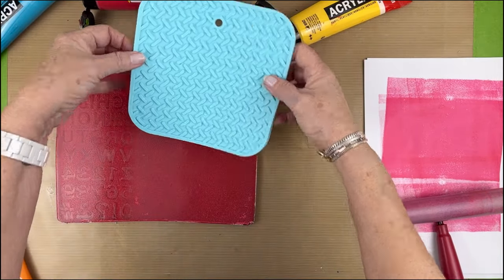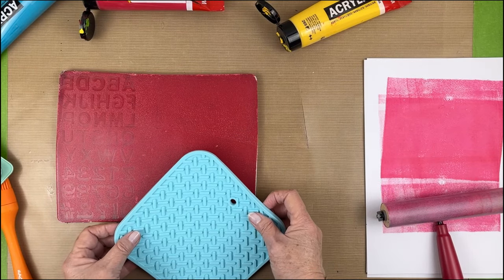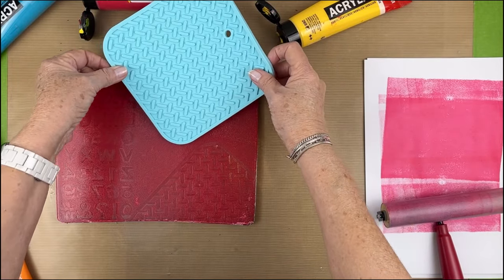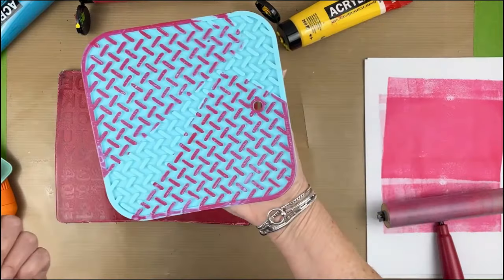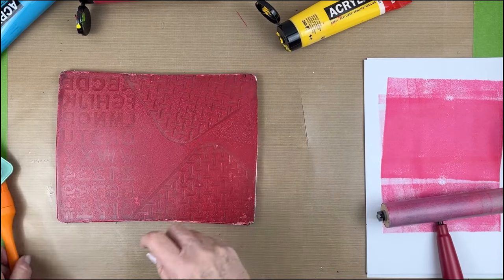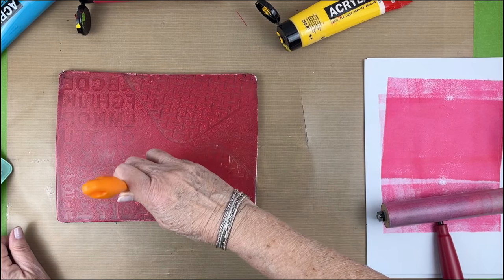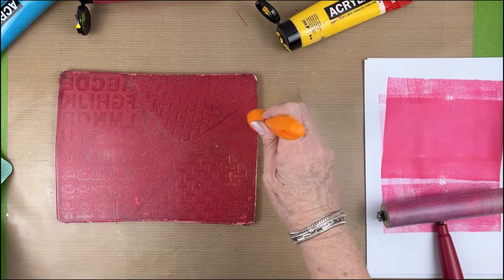I like these curved edges too so I'm going to play with that a little bit. I'm going to take my little brush and try to stipple — see what this will do, it's just going to make a texture. I may or may not like that but we don't find out until we try.